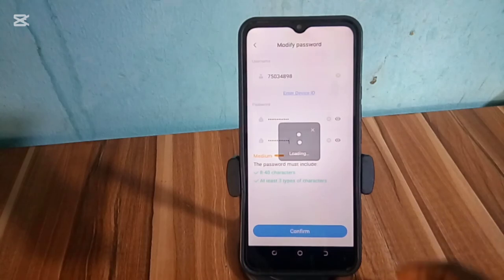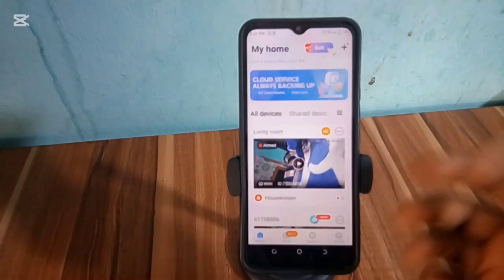Click next or confirm. Your password is changed successfully.